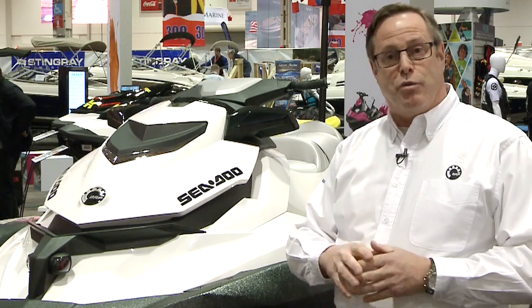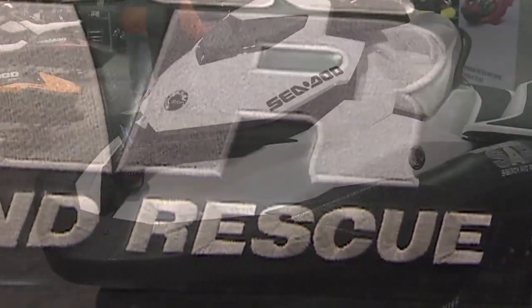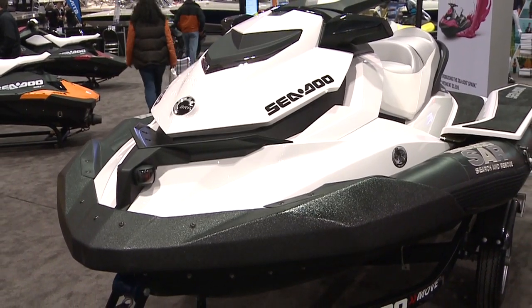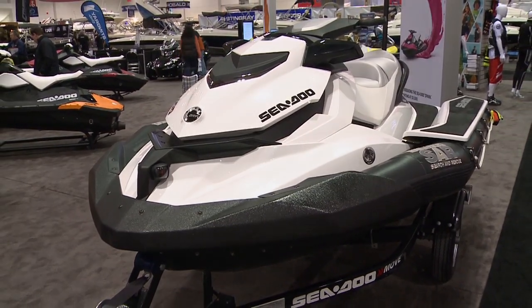And the rear ring, which is inside the pump, we went from plastic on the civilian model to a stainless steel ring, which again gives it more ruggedity. So overall, this is the brand new Sea-Doo Search and Rescue — a vehicle for professionals and only available through BRP.